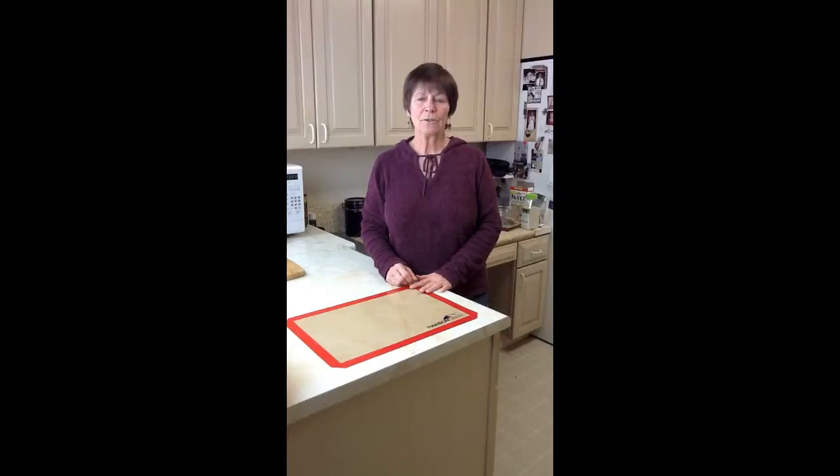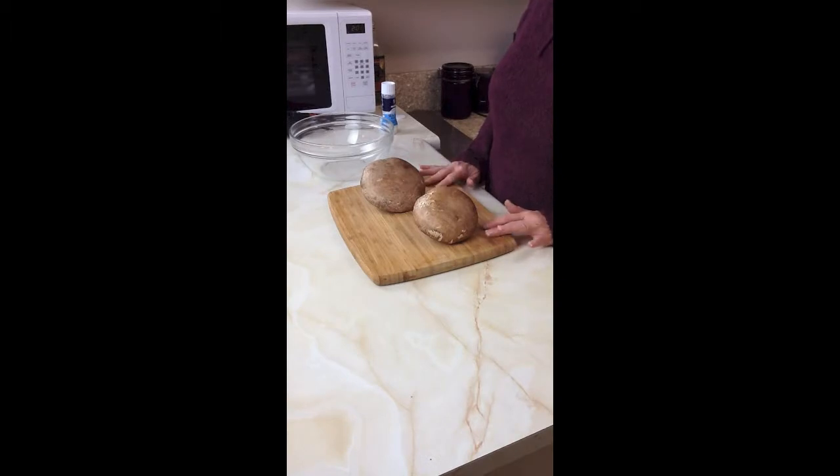I want to show you how to make some really fun recipes using one of my favorite kitchen tools, which is this Hanson Creek silicone baking mat. It works amazingly well and I use it almost every day. Next we're going to make portobello mushroom fries — baked portobello mushroom fries.